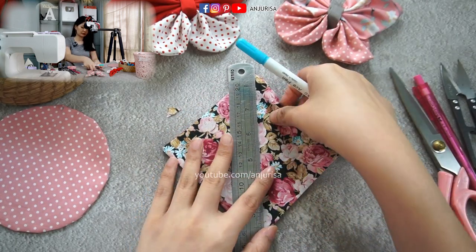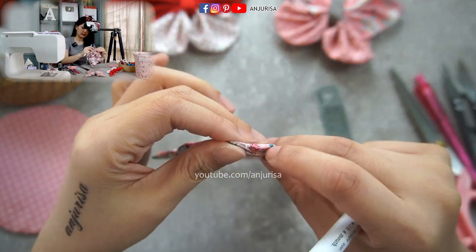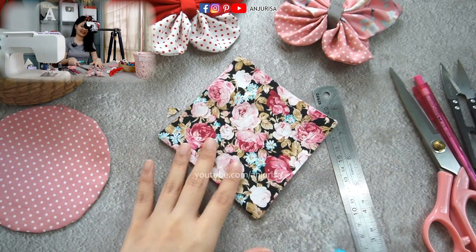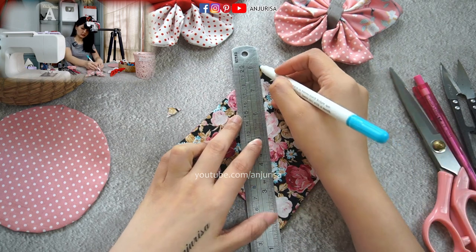I'd like to measure and mark the center. Pay attention: the opening is right here, so I want to mark the center corner to corner — not the other way. Just mark from corner to corner.